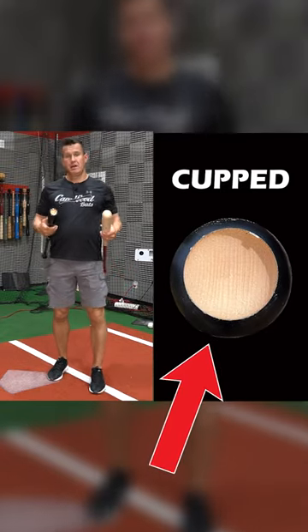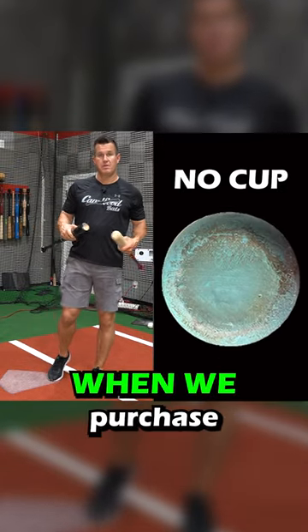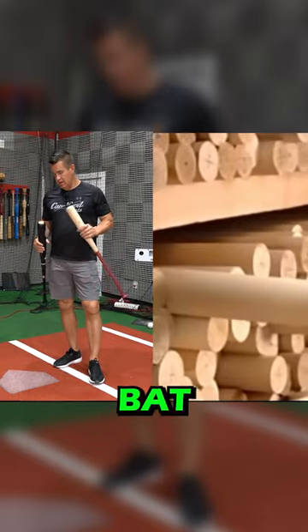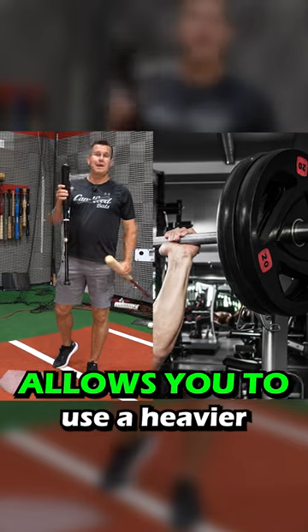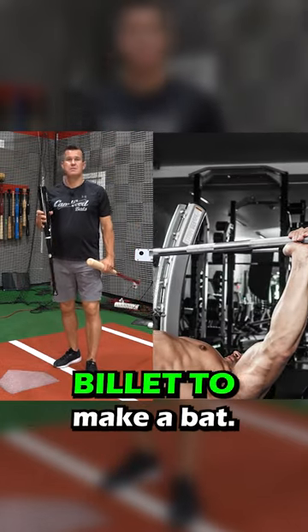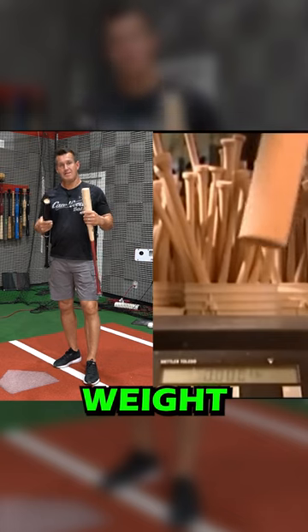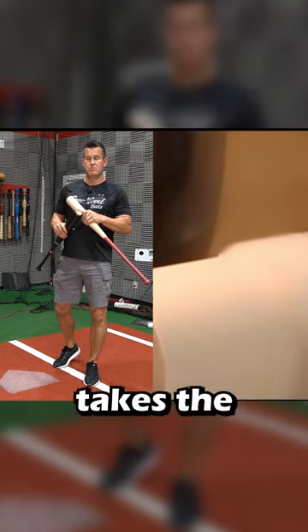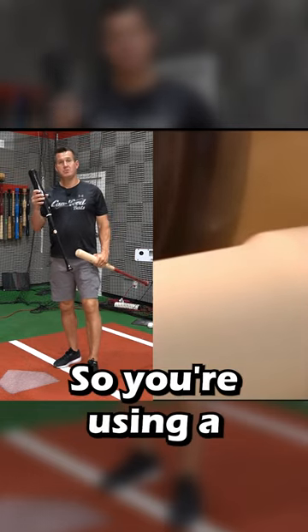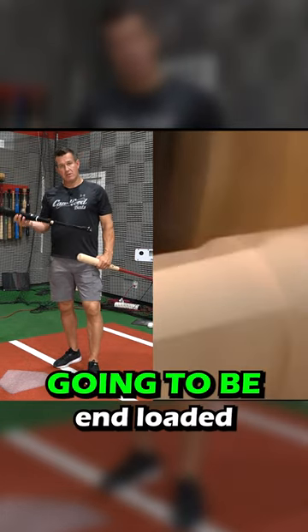We get asked a lot: should we get a cup or no cup when we purchase a wood game bat? The biggest thing about a cup is that it allows you to use a heavier billet to make a bat. When you cup it, you're taking the weight down to what you want with a heavier billet, and it also takes the weight out of the end of the bat — so you're using a heavier billet and it's not going to be end-loaded.